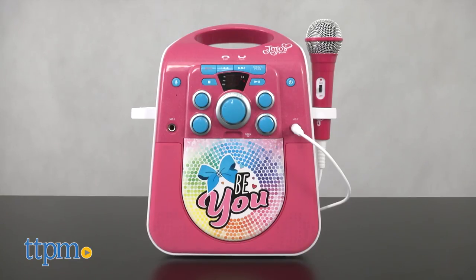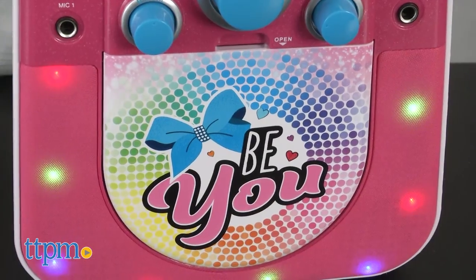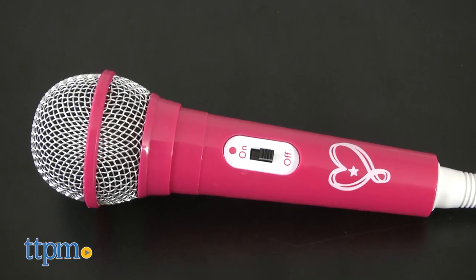It comes with a karaoke machine decorated in a glittery pink style with the words BU on the front, and there are flashing lights in the speaker. Plus you get one microphone,